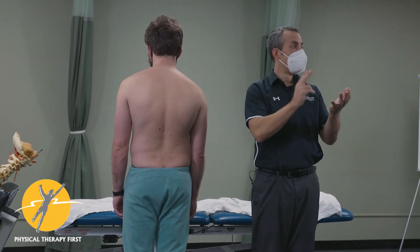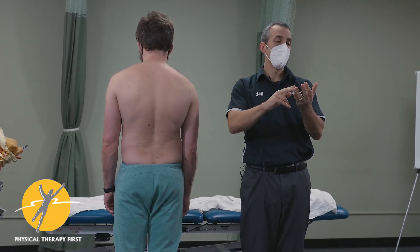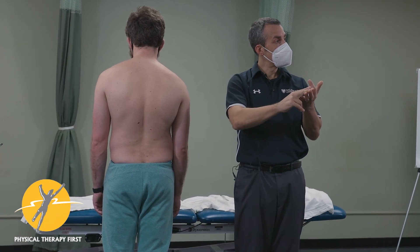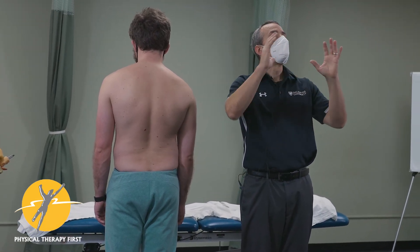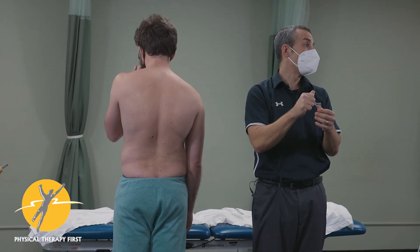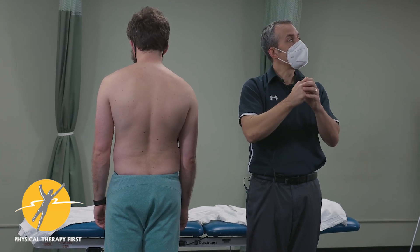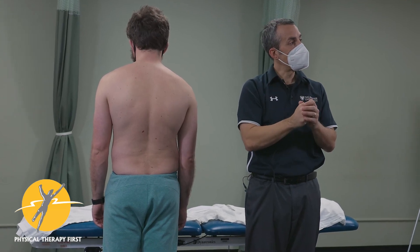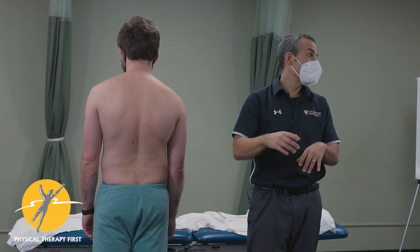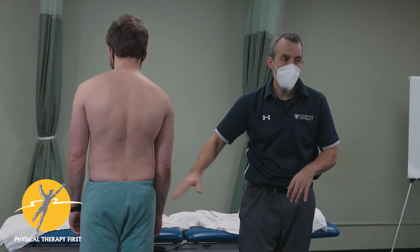So we did the clusters, talked a little bit about the long dorsal ligament, and then the Portland test — that's what we're covering for the SI joint today. We're going to circle back and look at a mobility cluster and manipulation if you're interested. But this is the meat and potatoes of what I do more than manipulation. I don't manipulate the SI joint that often because I go after the TL junction of the hip.